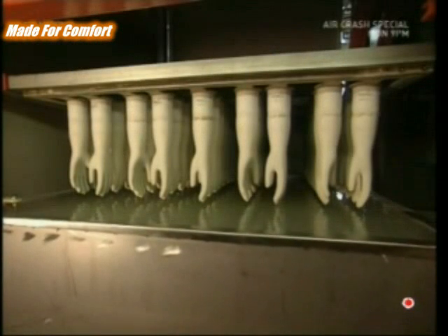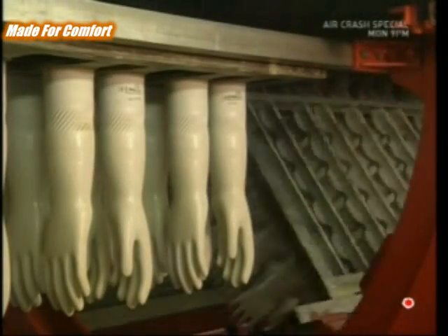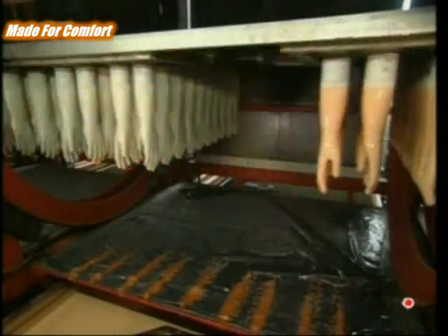Latex doesn't stick properly to bare ceramic, but a dip in a salt water bath coats the surfaces and then they're ready for the latex. After a quick dip, a spin gets rid of any drips.